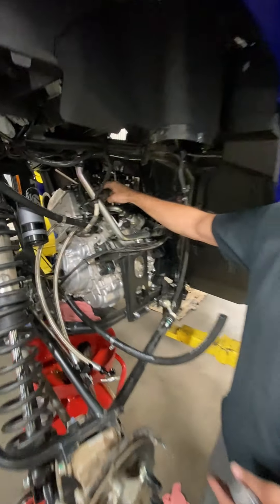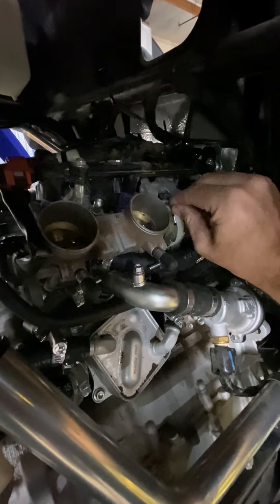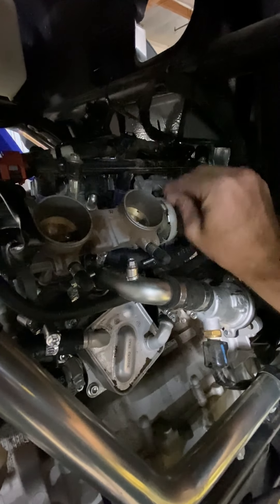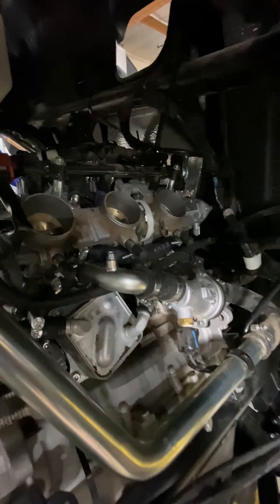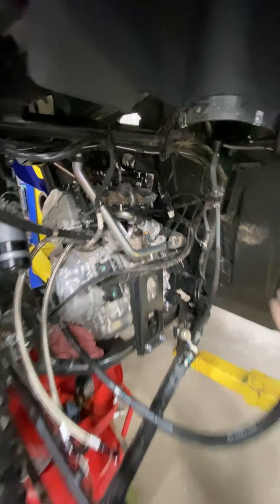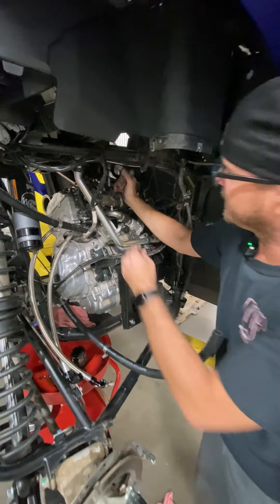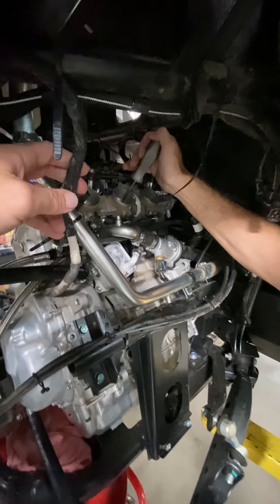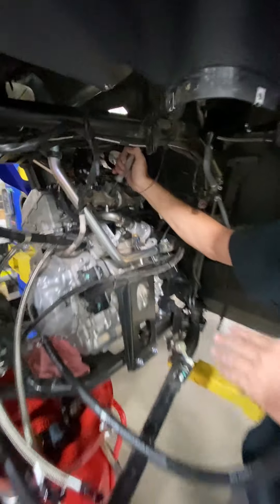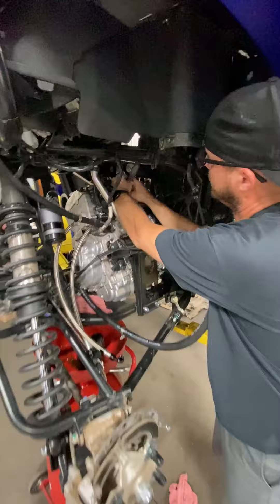Sometimes what's happening is these throttle blades are actually getting galled up in the bore, so they won't return nice and crisp like they should. You should hear that nice crisp sound. They get galled up, they start to stick a little bit, and that's what's hanging open and causing that high idle. So in order to get these throttle blades centered again, you've got Phillips head screws — each one has two screws in it. You can't unscrew them the whole way, so you'll take a quarter to a half turn on each one.